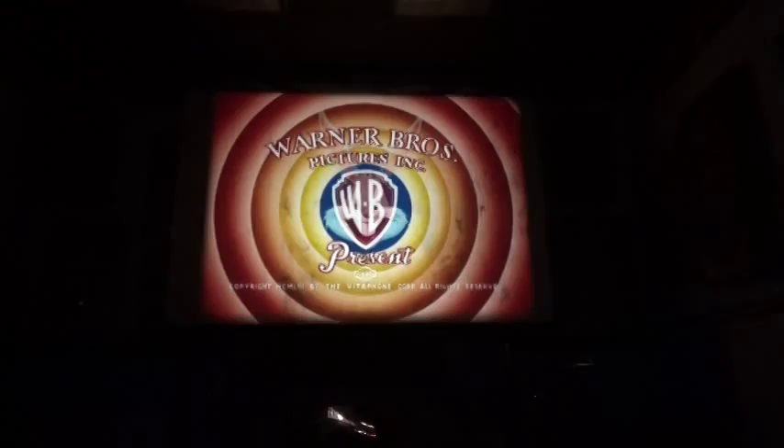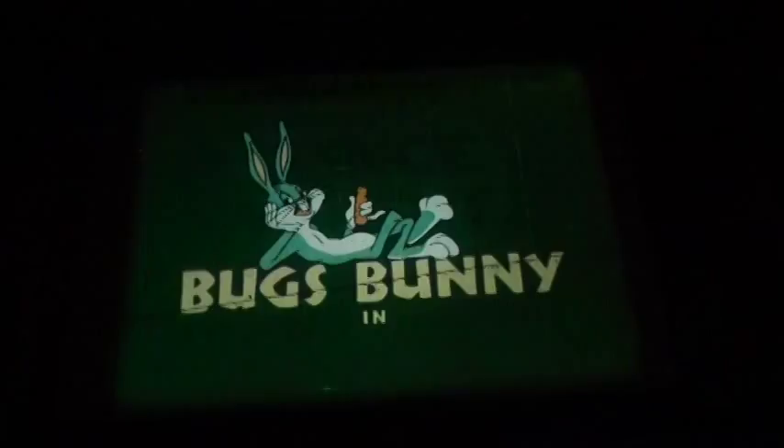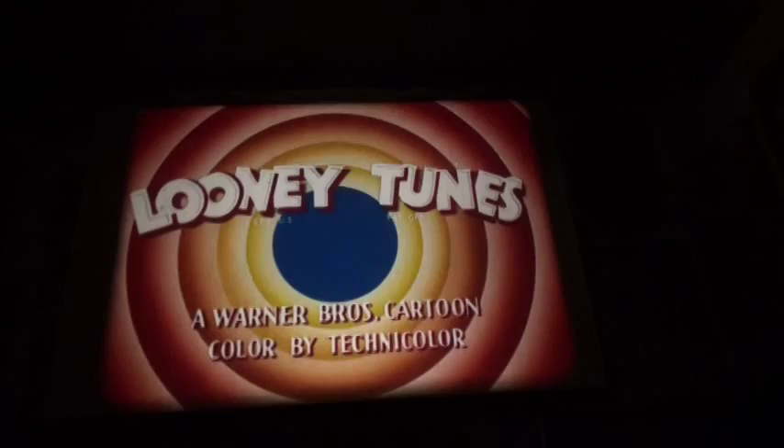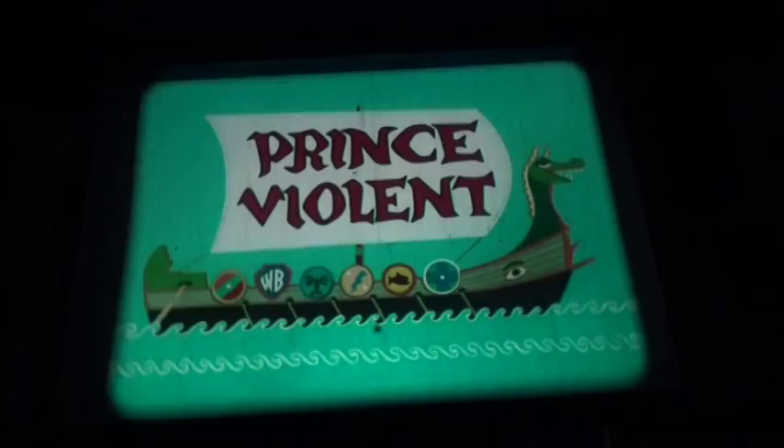Let's get it started. This print does have a slightly different opening. This is not the original logo, but it is a dye transfer Technicolor logo — beautiful, stunning IB tech. You'll see it changes where it says Bugs Bunny. This was replaced; I did not do it, it came this way, and it switches there. And now the rest of the print is the Prince Violent print.